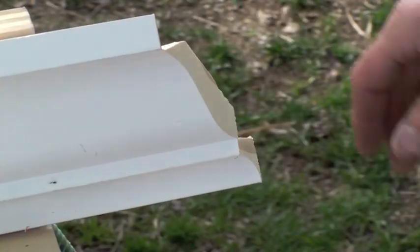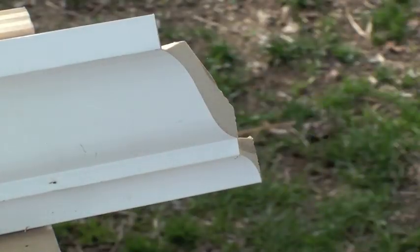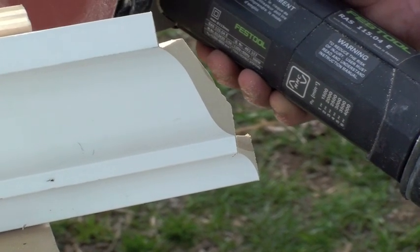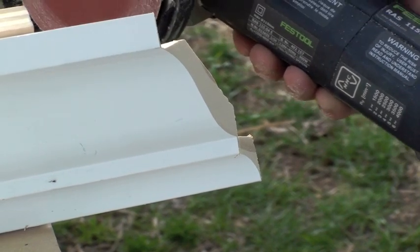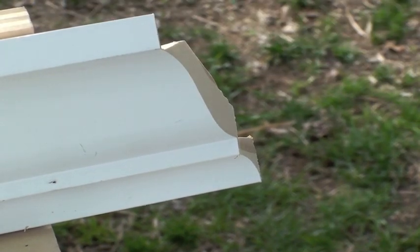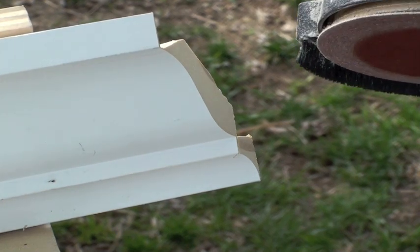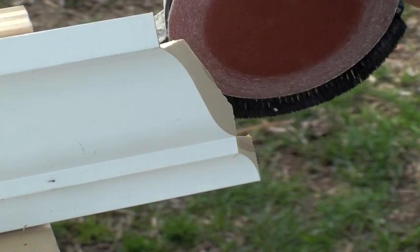Using 120-grit Rubin on the RAS-115. I'm going to set the speed at about 4, and you're going to see how fast this is even with that relatively fine a grit.